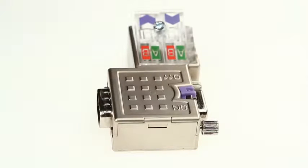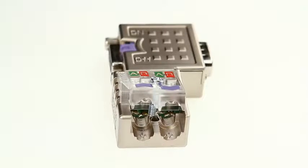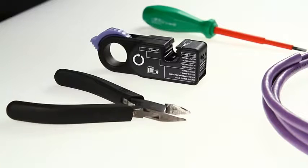This video shows the connection of a Profibus connector to a Profibus cable. The following tools are needed: side cutter, screwdriver, and the cable stripping tool.